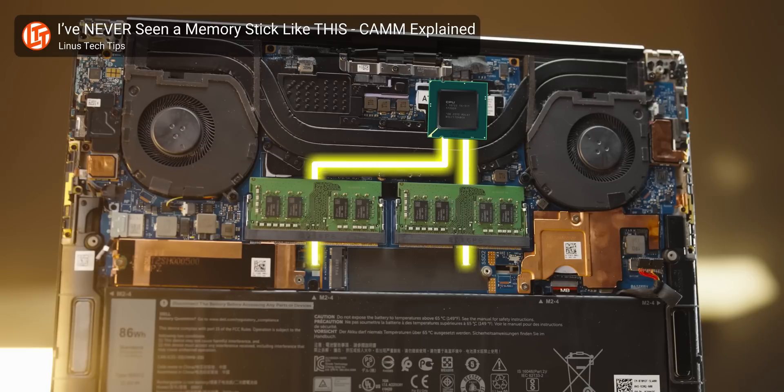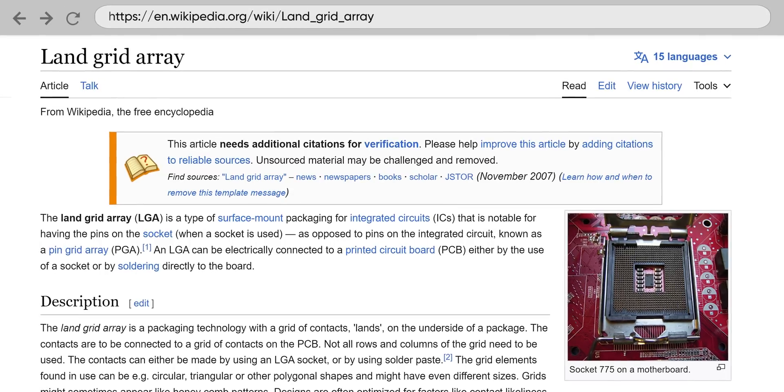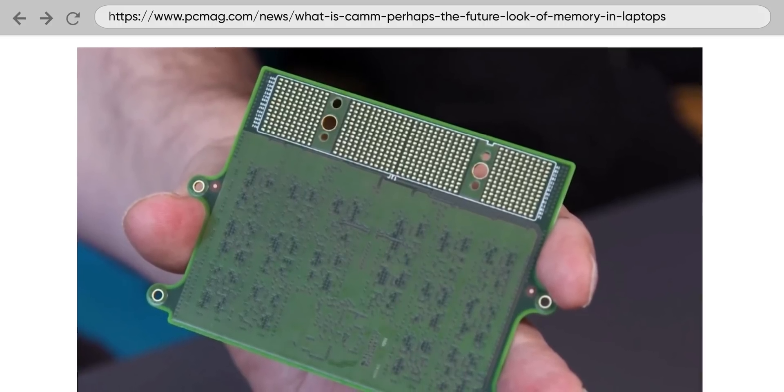Even worse, due to these same size constraints and timing issues, the wires from the CPU wind up traveling under the SODIMM module and connecting to the far side, leading to a minimum trace length of seven and a half centimeters. CAM and CAM2, on the other hand, use a land grid array connector, similar to a typical CPU. Because it has connecting pins across its rear face rather than on one edge, all the chips are now significantly closer to the connector and the motherboard.